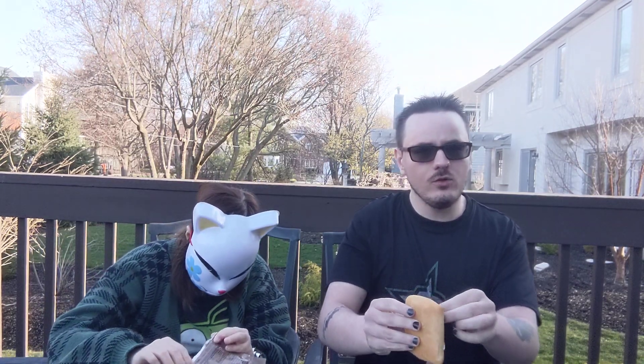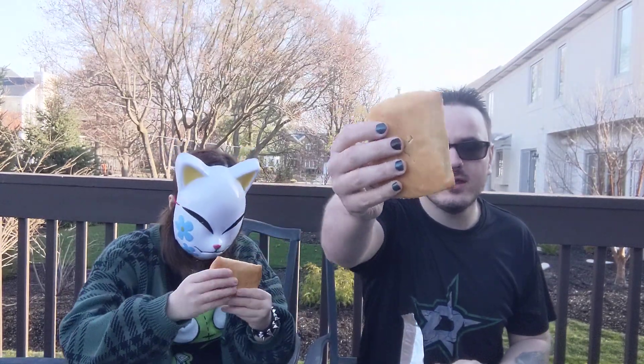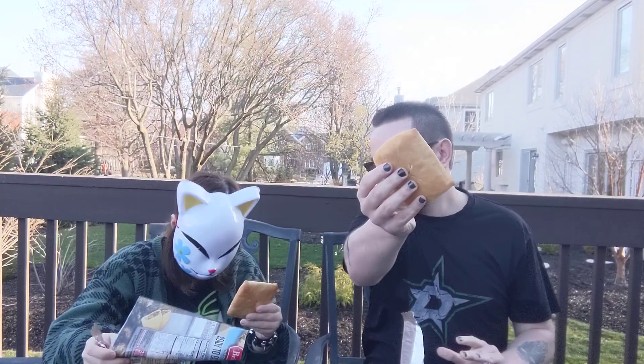Oh okay, I got it. Oh wow, these do look pretty good. They almost look like some sort of cake of some kind. And let's see what it tastes like. Cheers!